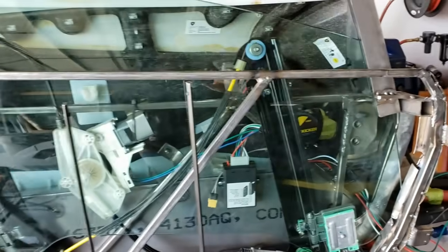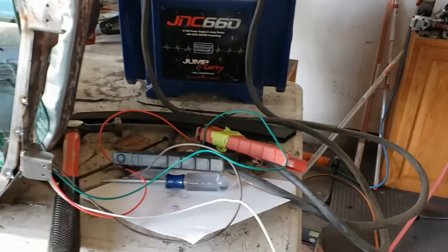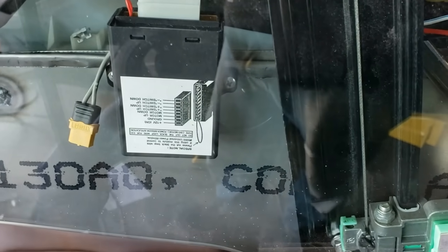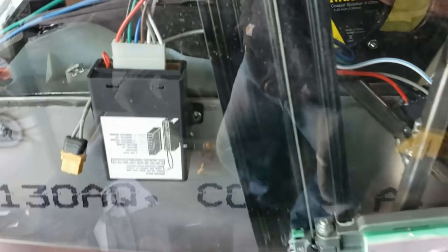Hey guys, welcome back — next update. We're going to be talking about a bunch of the door work that we've been doing, kind of show you some of the other things we've come up against and where we're going from there. So what I have here is the door sitting on a bench. I have this little battery pack that I'm using to power it. We have a little module in here — it's a one-touch up and down module. It seems to be working pretty well, got good reviews.